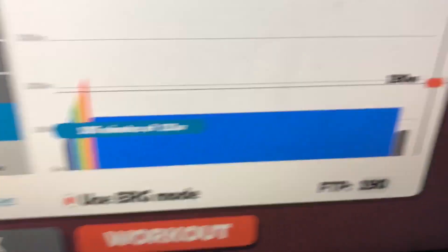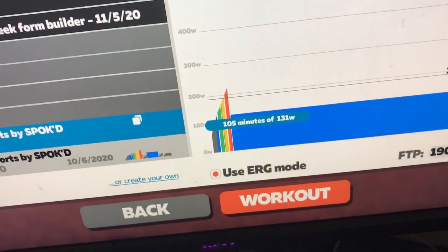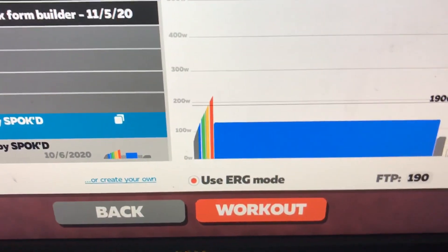It's Wednesday. Let's have a look at today's session. It's basically a warm-up, then 105 minutes at 131 watts, and then a little cool down. I'm looking forward to it... actually, no, I'm not looking forward to it — it's going to be boring, but okay.